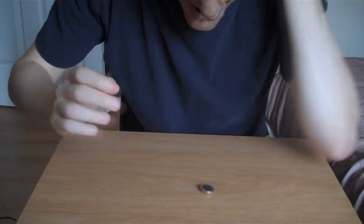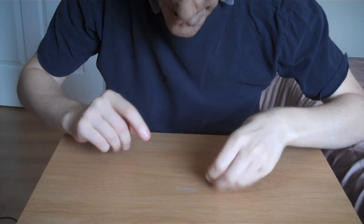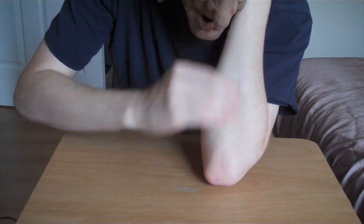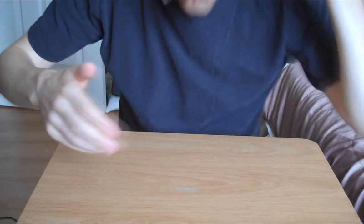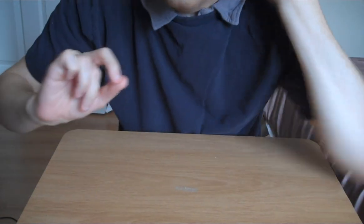Let me give it a bit of a rub. Now then, that was supposed to go into the money box, but we'll try it again. Let me give it a bit of a rub, say presto — and it's gone. It has disappeared into the money box for safe keeping, and hopefully we'll make a bit of interest.